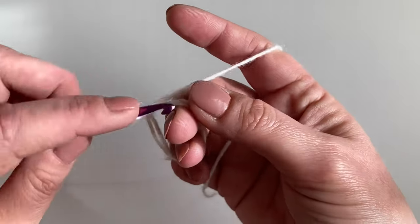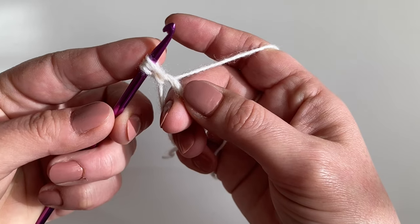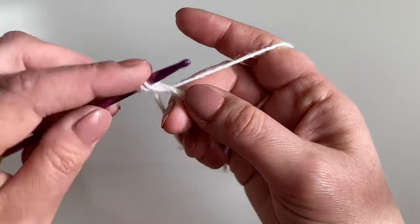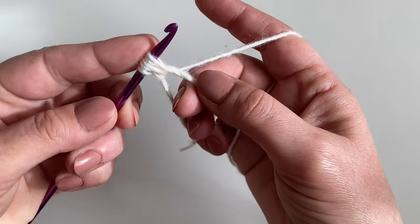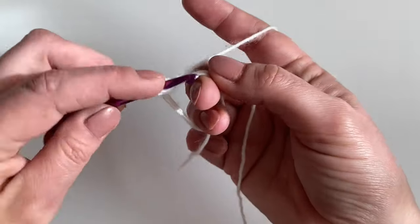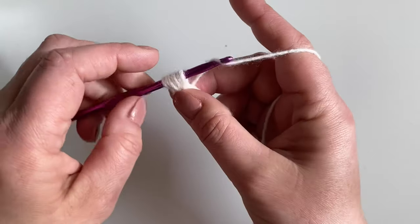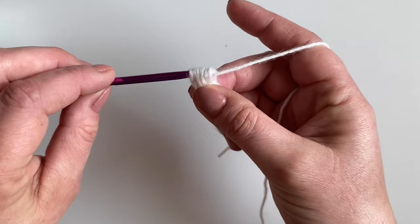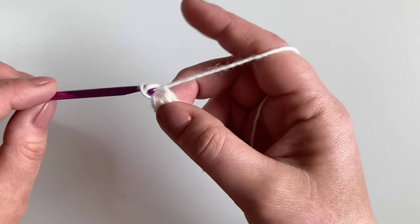We're going to yarn over, go in, pull through and pull up — we're going to do that three times in total. Yarn over, go in, pull through twice. Yarn over, go in, pull through three times. And then we yarn over and pull through all of those loops. We then chain two.